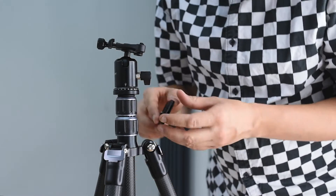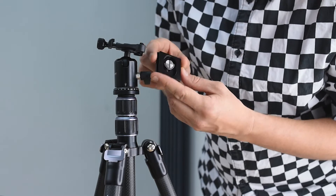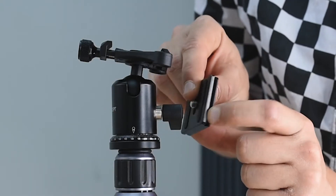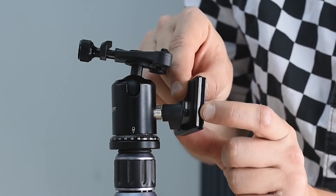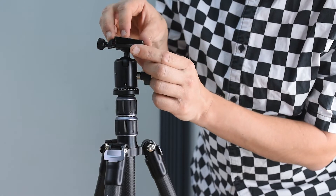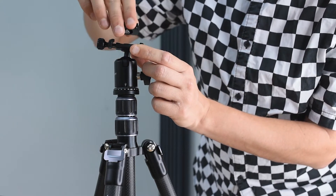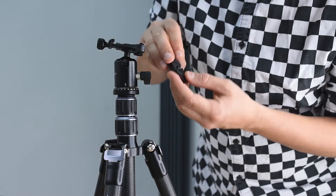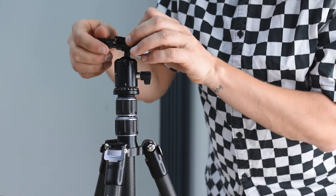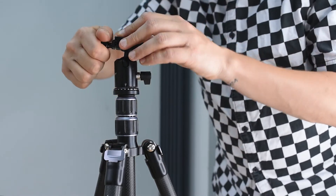The one thing I don't like is the quick release plate. This channel here is only on one side — you can only place it one way. On top it has a rubber grip for your camera so it doesn't slip. Make sure you always lock it back properly.